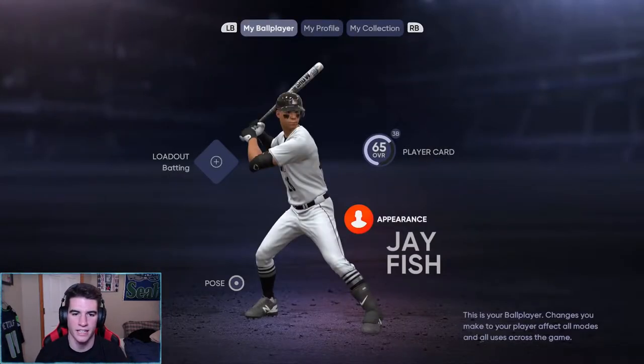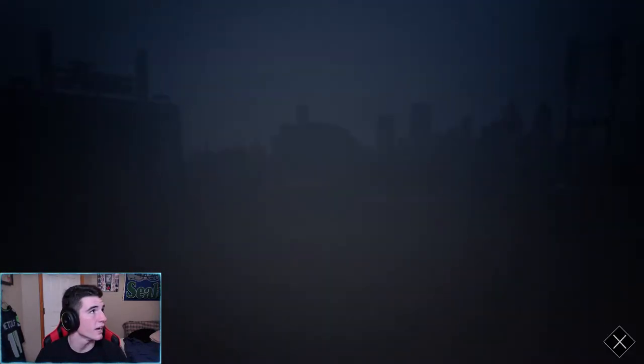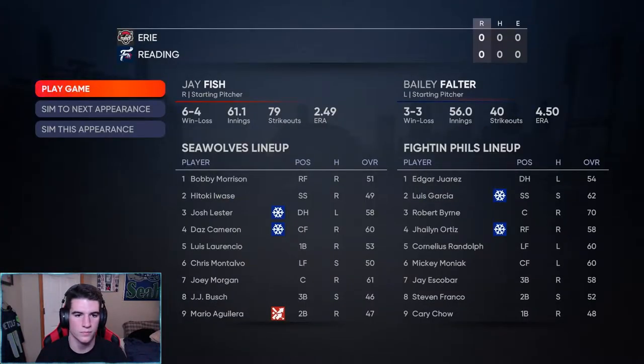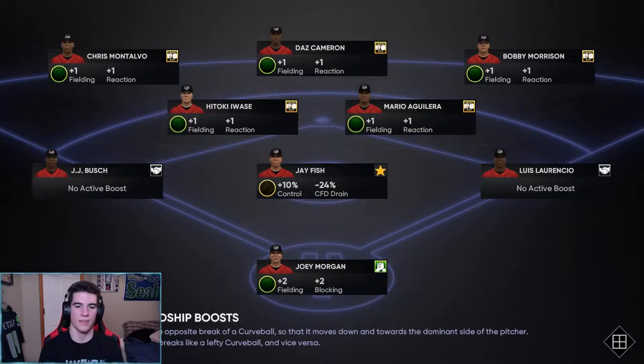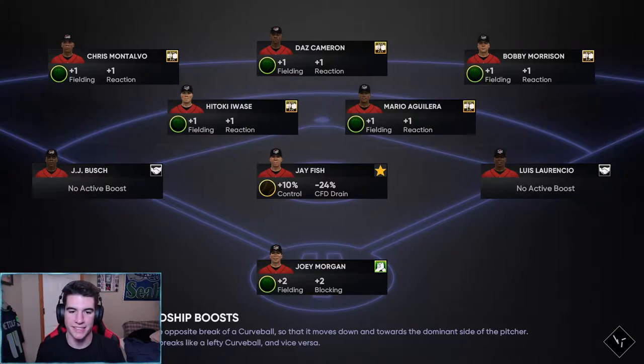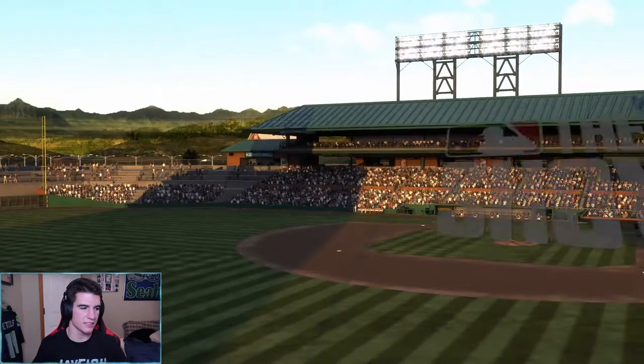Alright, let's go ahead and get into the next game. The coach is mad that I'm getting caught stealing bases, but I don't know why you're having me steal in the first place coach — I have 54 speed, I'm not Billy Hamilton. Thanks for the tip Joshua — I hope they fix that appearance glitch when you change equipment. So aggravating. Plus 10% control, minus 24% CFD drain — alright, I'll take it. Let's see how we do.